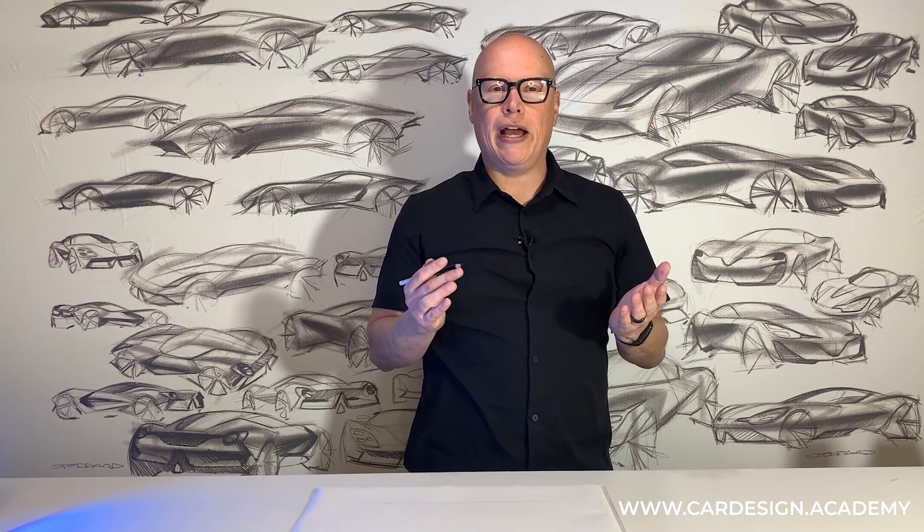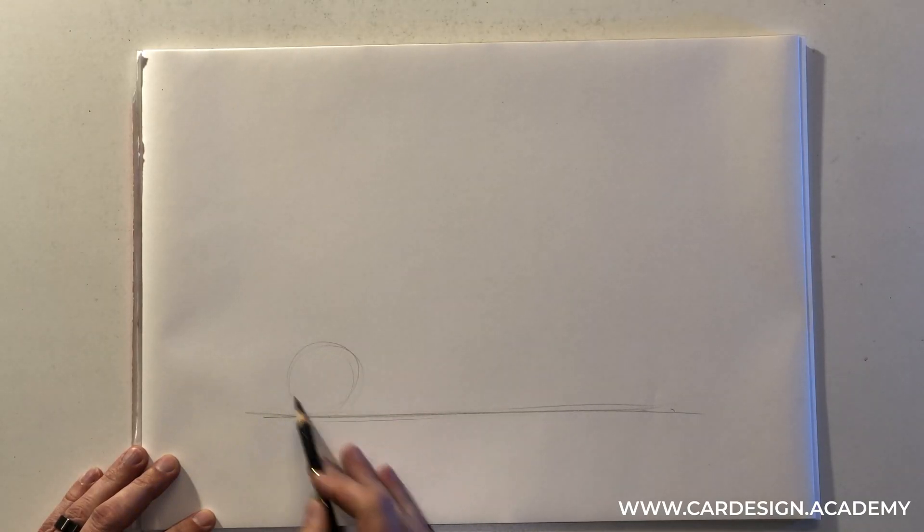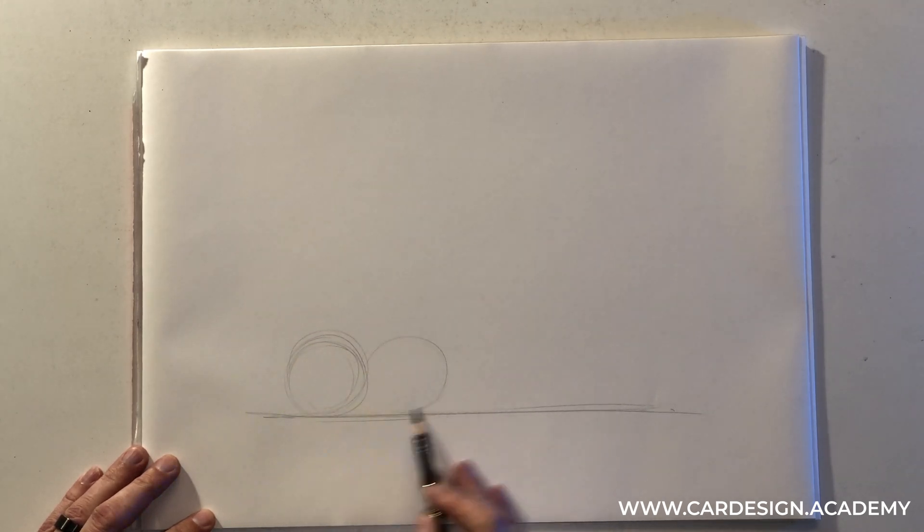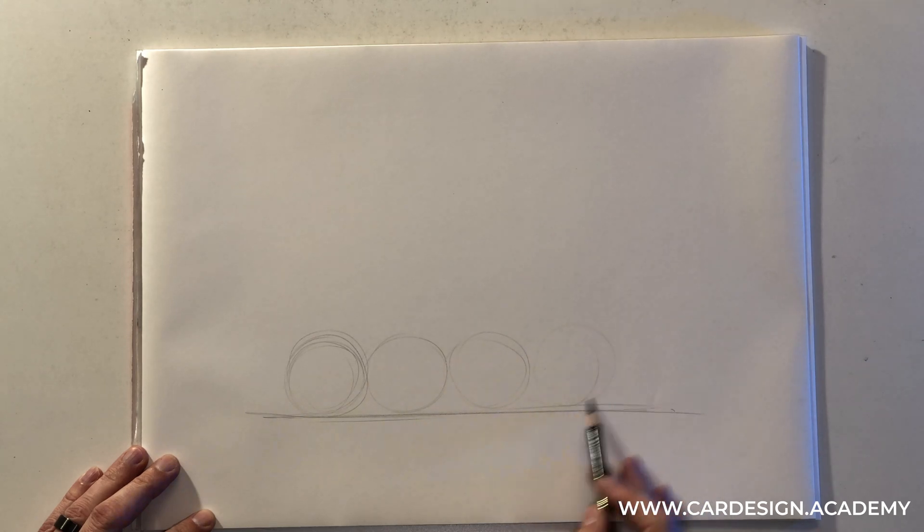I'm going to start with my ground line. First thing is the wheelbase. Typically an SUV has fairly large tires and a fairly short wheelbase, so the usual five-wheel ratio of wheelbase to tire diameter is a little bit different. We're going to do something more like four and a half wheels. So I'm going to draw my circles: one, two, three, four, four and a half.